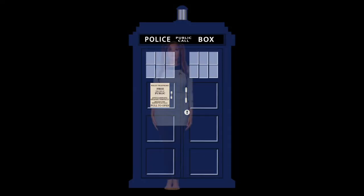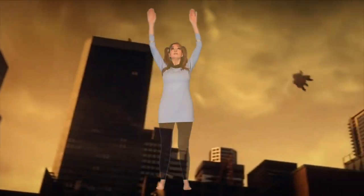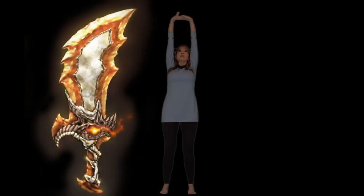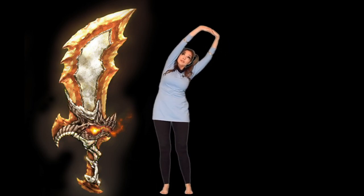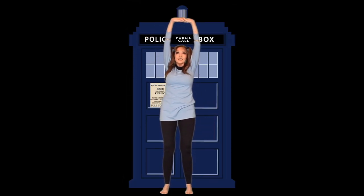Now, just stand there in Tartus pose — tall, strong, and solid, yet also ready for an adventure. Spread your feet shoulder width apart and raise your arms above your head in Supergirl pose. Inhale while you interlace your fingers and invert your palms to face upwards. Exhale, leaning over to one side in Kratos Blades pose. Inhale, come to center. Exhale, lean to the other side in Kratos Blades pose. Come back to center and stand in Tartus pose.